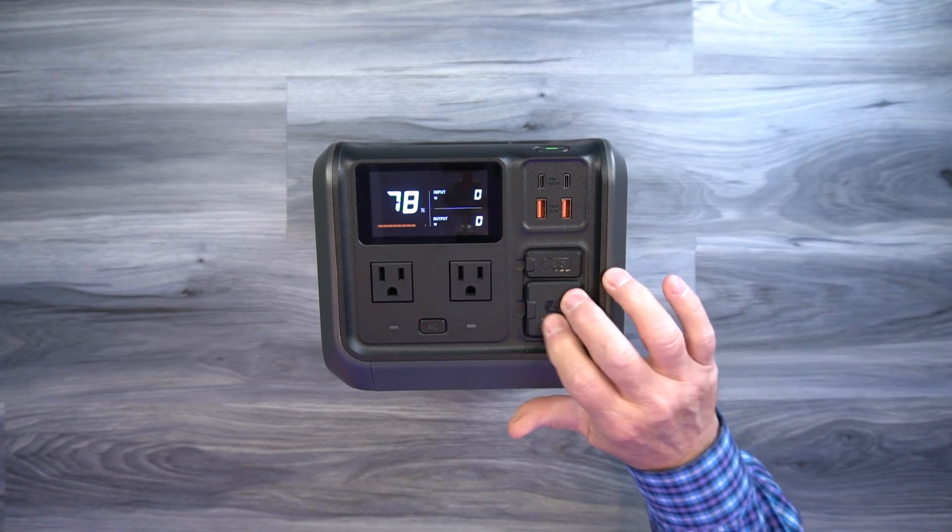If you forgot to charge it the night before leaving for your vacation, you could plug this into the wall, go get a cup of coffee, finish packing, and by the time you're done it'll be fully charged. Another big feature is that the unit provides power through charging, which means once you plug this into the wall, all of the outlets on the front become active. You can plug in your phone, your tablet, something on the AC ports, and charge those devices while you're charging the internal battery.